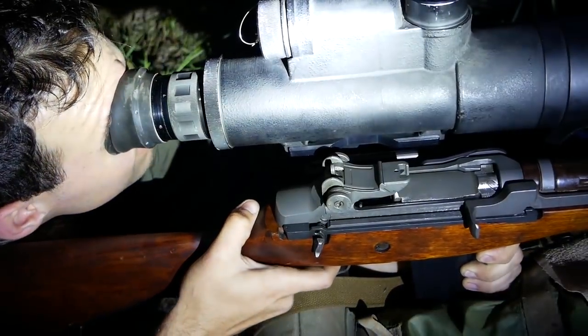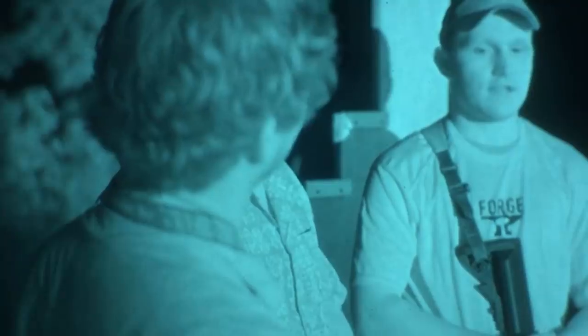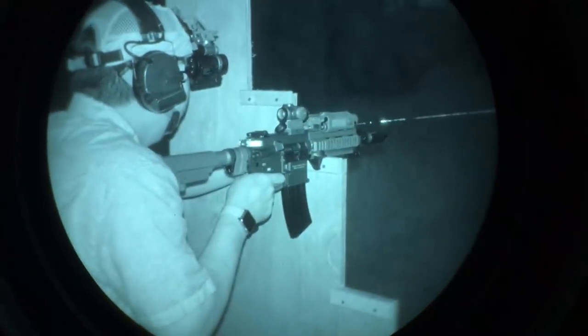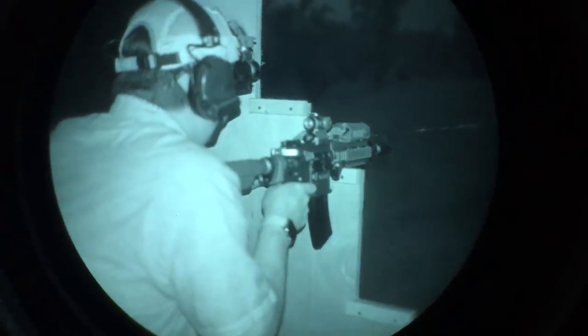With Gen 3s, they have auto-gating. I can look at a bright light very temporarily — not the sun, but like a studio light — and it won't burn out my tube. It does a rapid shutter thing to preserve the tube inside, shutting off the electrical source based on the amount of light it's taking in. This not only protects your NODs but has tactical applications too. When shooting my PVS-14 without a suppressor, the muzzle flash will dim it just for a moment as it saves itself, then it goes back bright again so I can see everything.